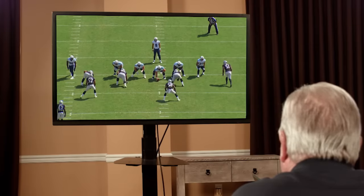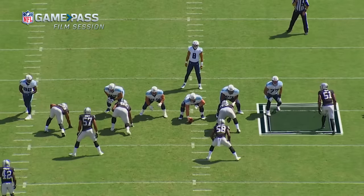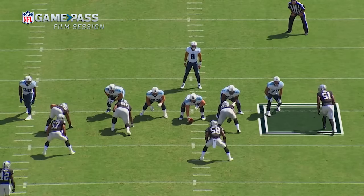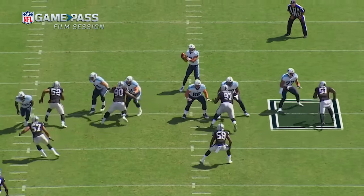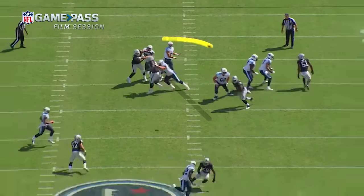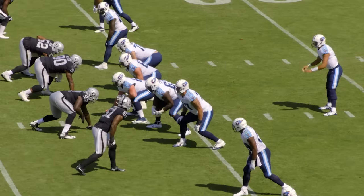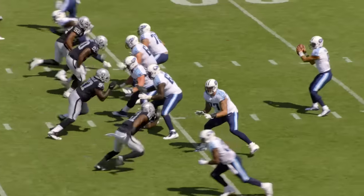I think everything always starts with the set, right? You have to look at the tempo of the pass rusher, see what his stance is. If you see him kind of standing straight up before the ball is snapped, he's got to do that load and go, so I know I've got a little bit of time. One thing I've always had a little issue with was tempo in my sets — everyone always told me I'm going to have to go faster. Now I'm actually pretty fast out of my stance, so I have to slow it down.